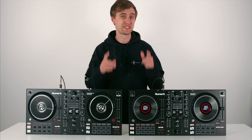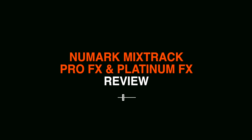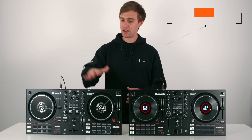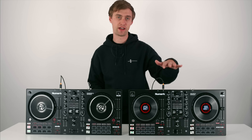Are these two new controllers about to take the top spot for best entry-level controllers on the market? Well we're about to find out. Hey, welcome back - Jamie Hartley here from Crossfader, and today we're looking at two brand new controllers from Numark. Here we have the Numark Mixtrack Pro FX and the Numark Mixtrack Platinum FX.